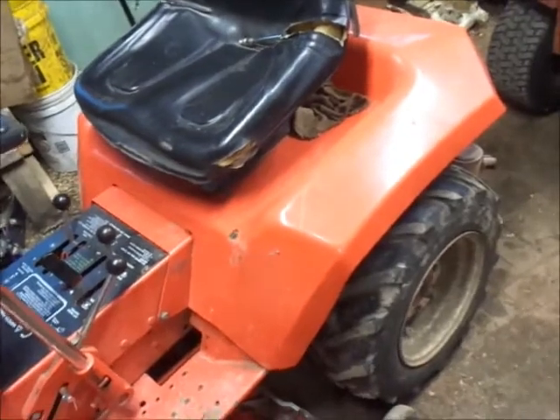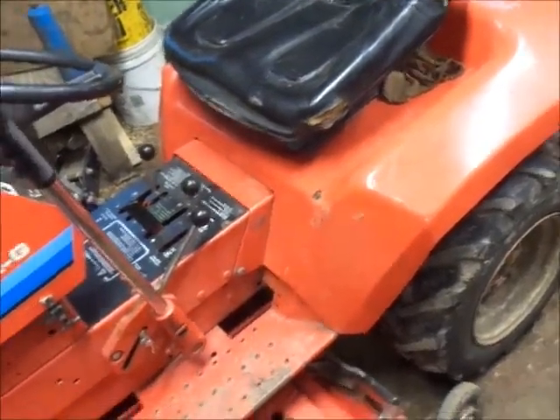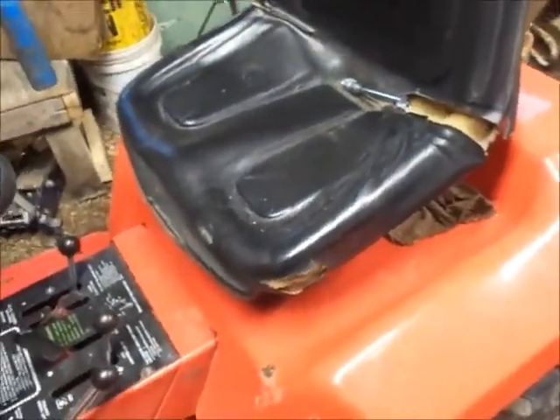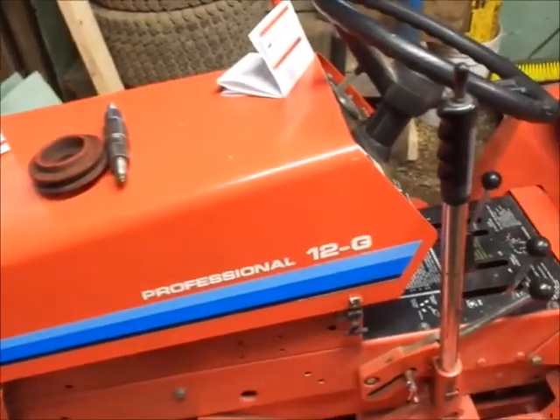I should probably take the carburetor part on this and try and clean it, but it runs so good. It just leaks through while it sits sometimes — you just shut the fuel off and it'll be okay.